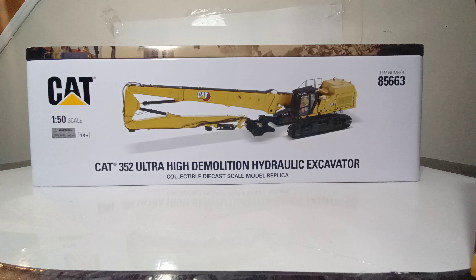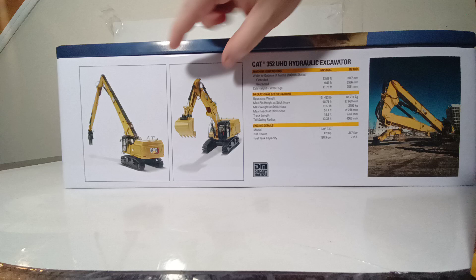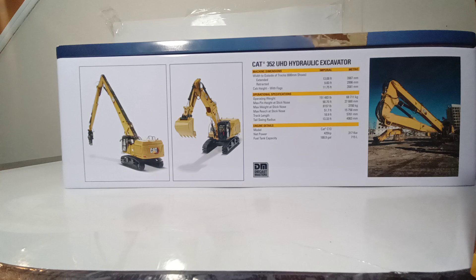As with all Highline Series models it comes in the collectible metal tin. On the side there is a nice rendering of the model inside. The item number is 85663. On top of the metal tin there is a picture of the real 352 Demolition Excavator at work tearing down a building. On the back we can see two photos showing the two possible configurations: the excavator configuration and the demolition excavator configuration.